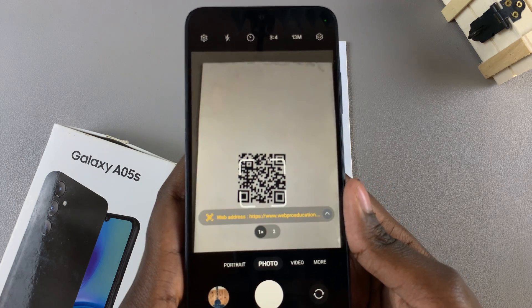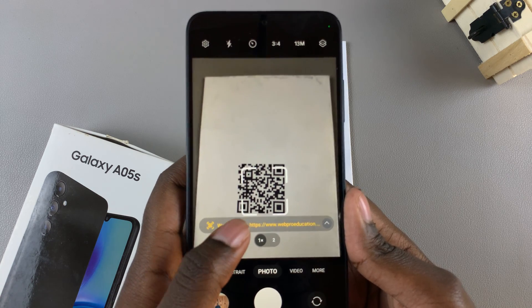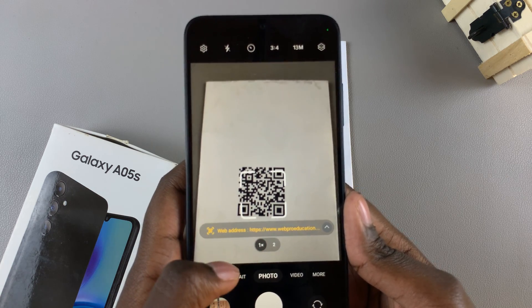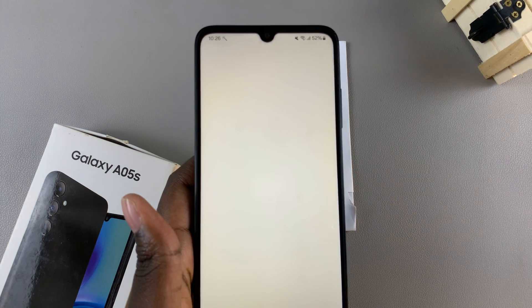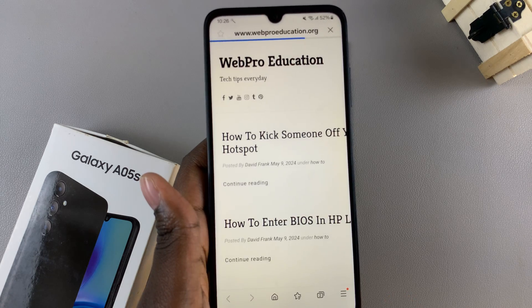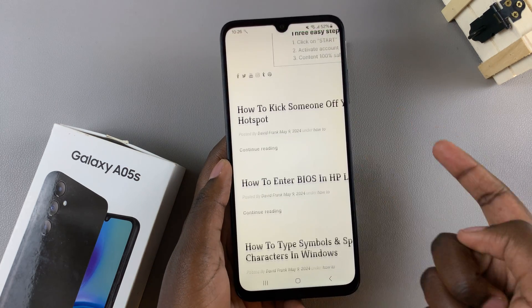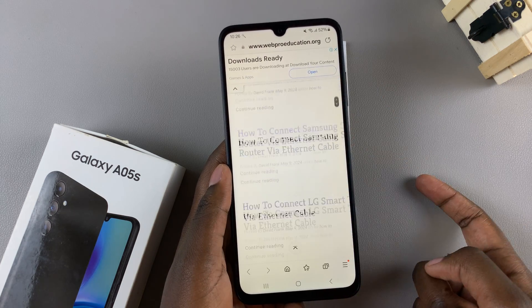Once it's read the QR code, you should see the web address appearing on your screen. Tap on it and you'll be redirected to wherever it's going. You should then notice that the QR code has now opened whatever location it was taking you to.